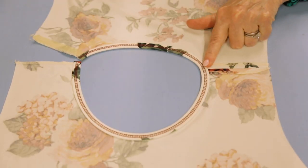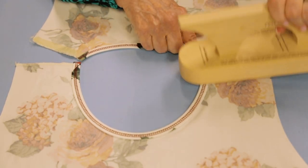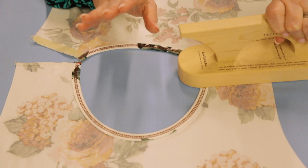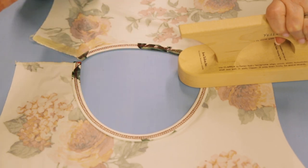I want to back up for just a second and tell you that after I stitched the shoulder seam on my sewing machine, I give it a nice clap after I press it, just to reduce the bulk before I put on the binding.